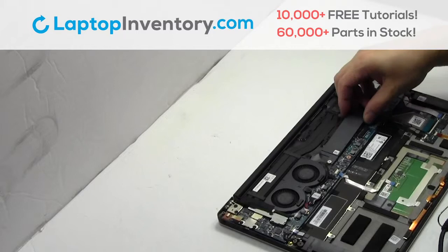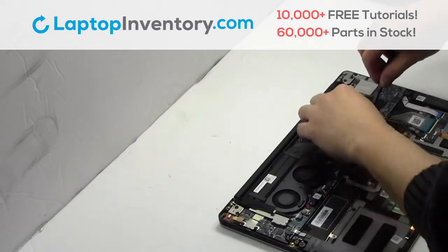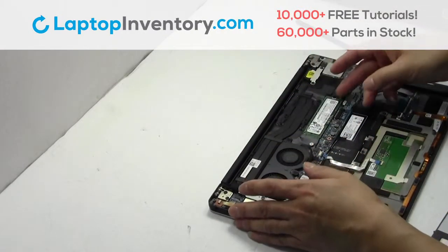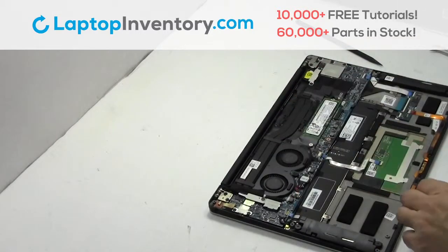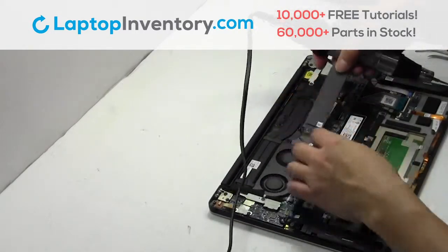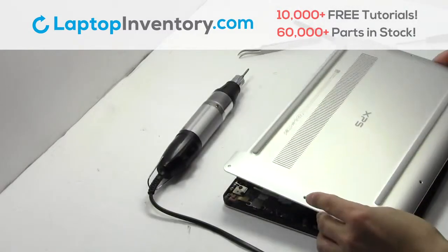Remove the cover. Remove the card. Put it back in place. Snap the plastic cover back in place.